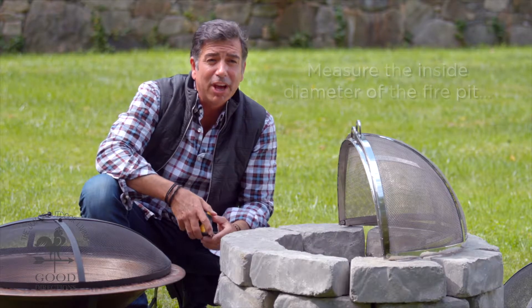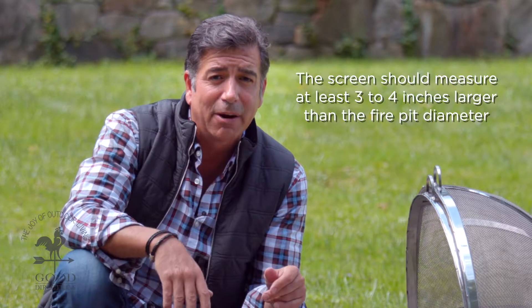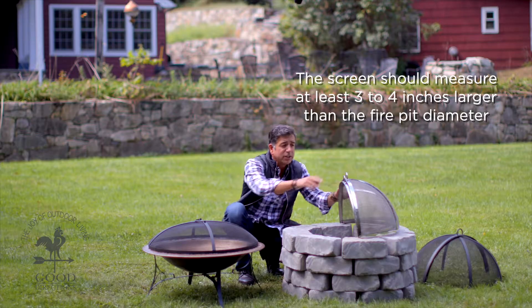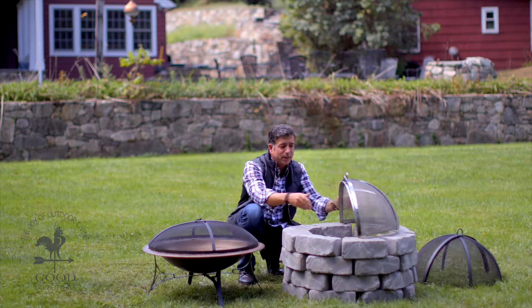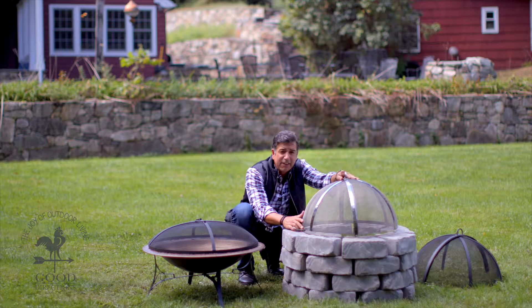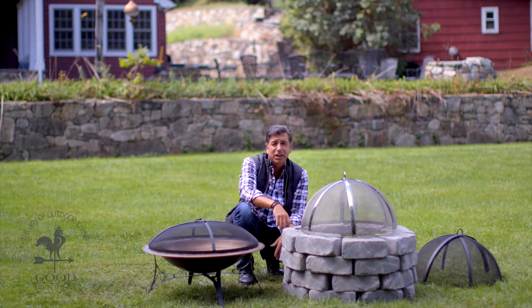The rule of thumb is: pick a fire screen that is three to four inches larger than the opening in the fire pit. So this is 21 inches, and this 26-inch diameter screen fits perfectly. You're going to have a lot of stability there — even if it moves around a little bit, you're going to have enough room where the sparks aren't going to come out.